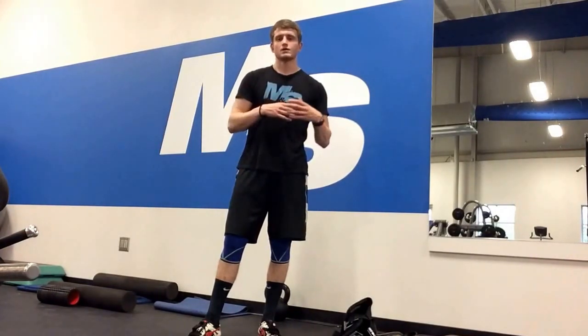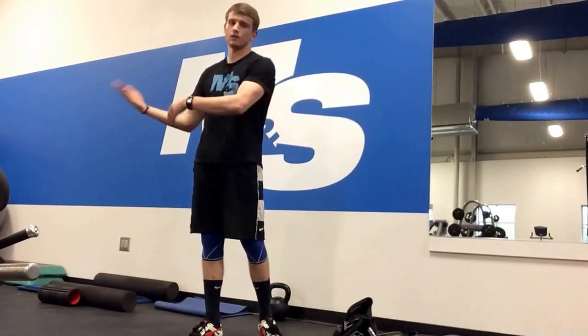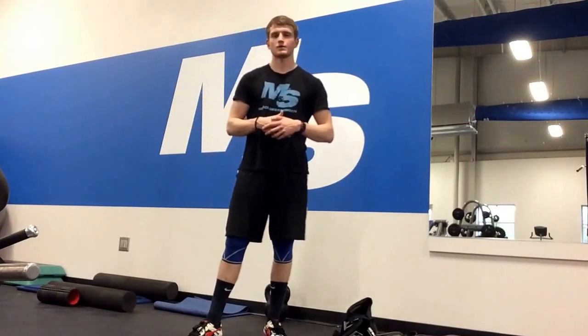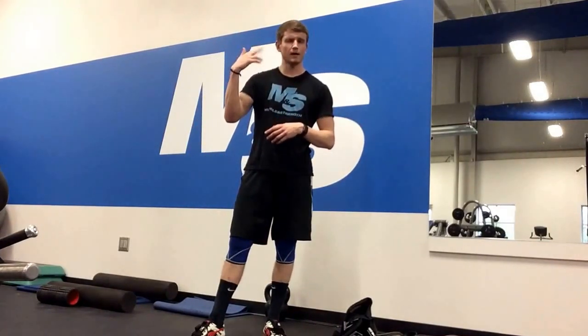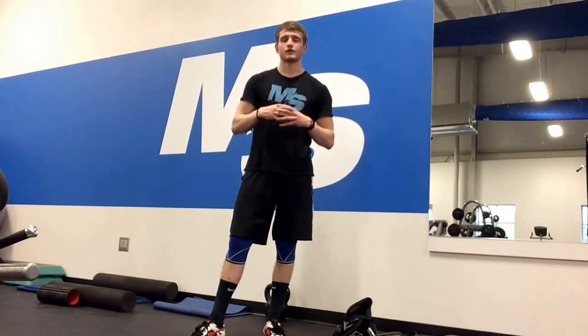Don't fall to one end of the spectrum or the other. Don't be a chest breather, but don't just be a belly breather either — you must have both in order to optimally expand the ribcage, which leads to enhanced core stability and spinal stability. Whether it's in your warm-up or when you're squatting, deadlifting, or doing different movements, keep it in the back of your mind and try it out.